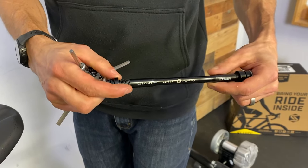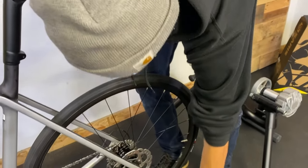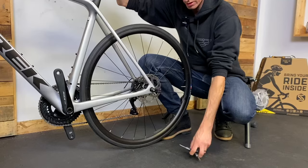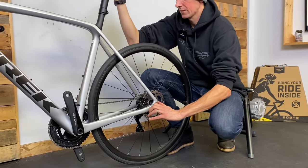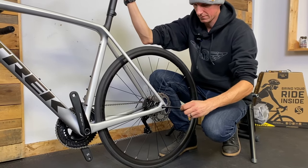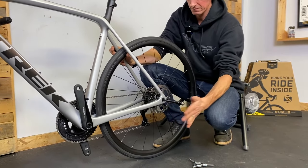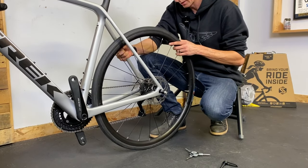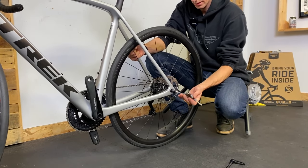I'm going to take my axle out — in this case the Trek has a nice little through axle tool built into it, but with a lot of through axles you'll just need to stick your allen key in there and turn it off. Spin it out. Axle out, trainer axle in. The wheel kind of slipped — wiggle it around a little bit, give it a little love tap. Got it to the other side. I know it's not lined up on the other side so I'm just going to shimmy things around until it gets to where I want to go.